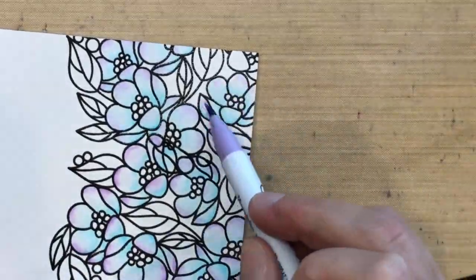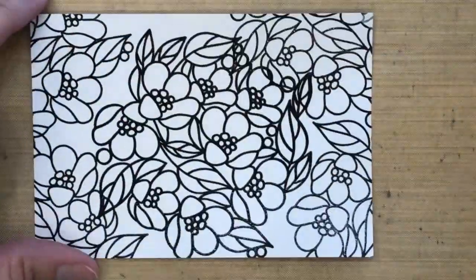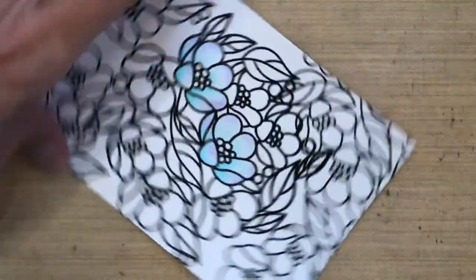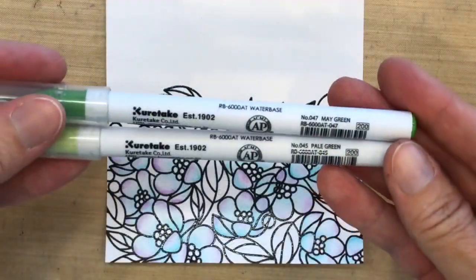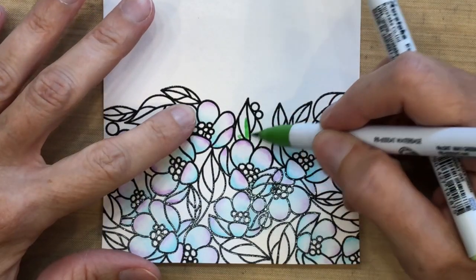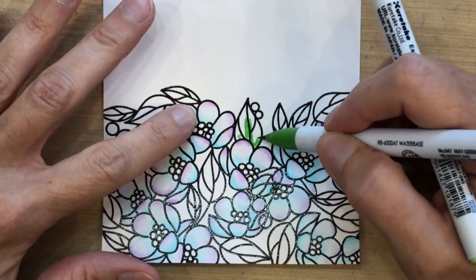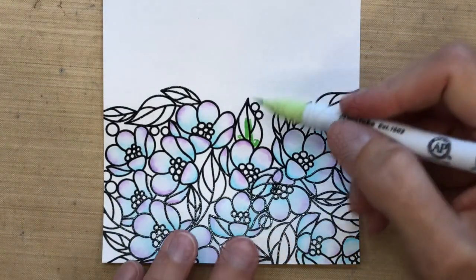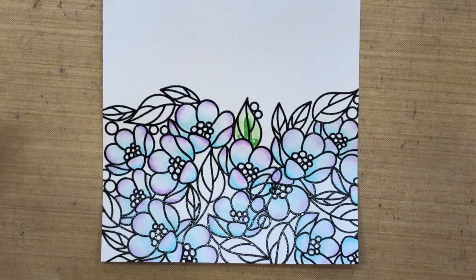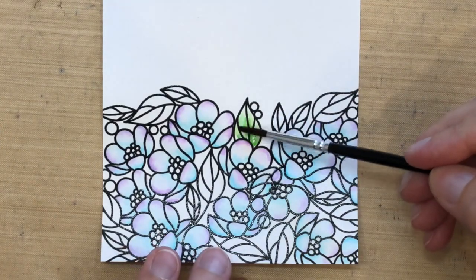These flowers are coming out really pretty with the two tones. I also colored some flowers on the other sheet I stamped. For my leaves I'm using may green and pale green, and I'm just going to drop some of this darker may green in different areas of the leaf. I did each leaf differently, so I just randomly placed the dark color and filled it in with the light.